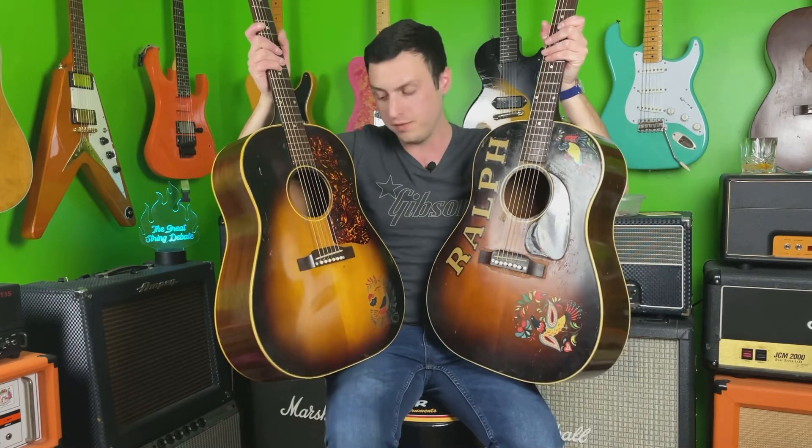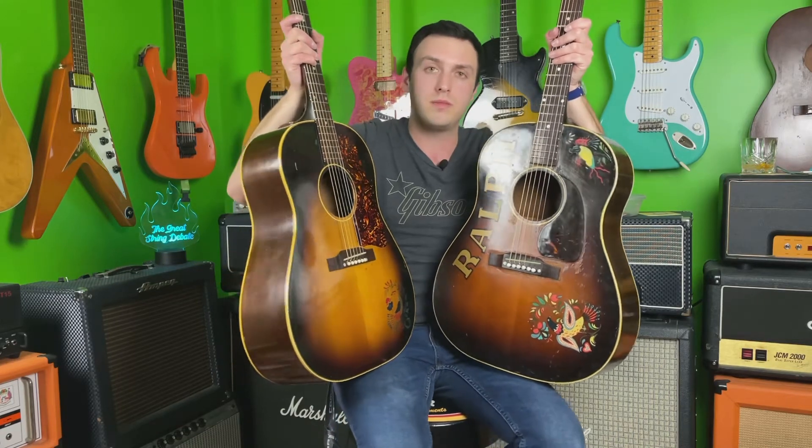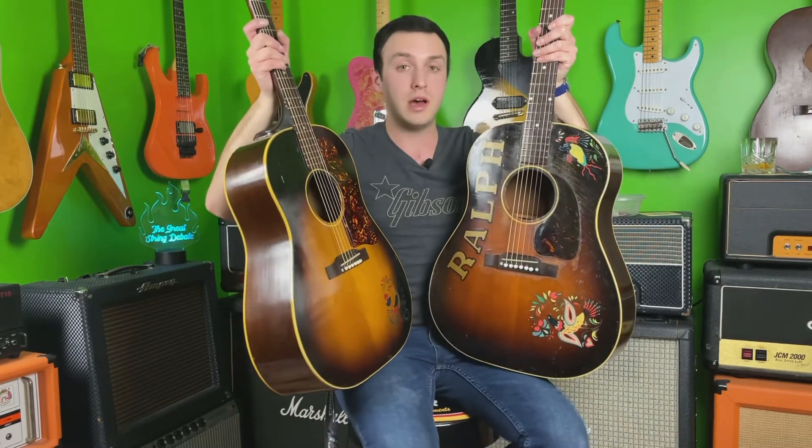That's pretty typical when you're comparing a small guard versus a large guard J45 — both with fixed bridges. When you start getting into the later 50s and early 60s adjustable bridge J45s, that's kind of a different thing entirely. Those do sound different than both of these guitars, and maybe if I can get my hands on one of those, we'll do a comparison with one of those as well.